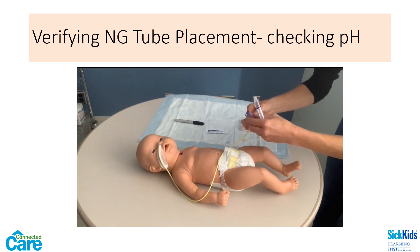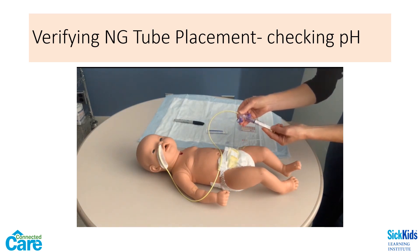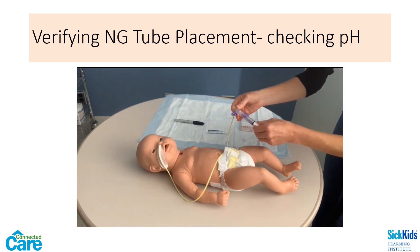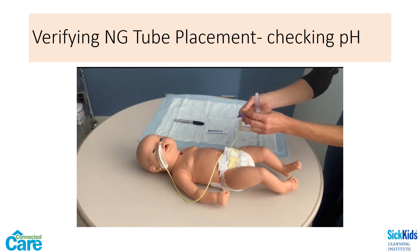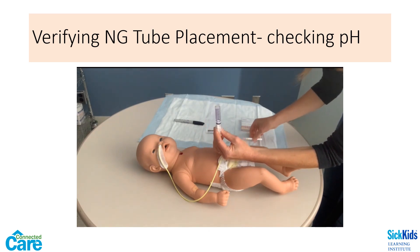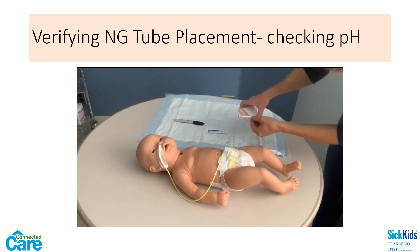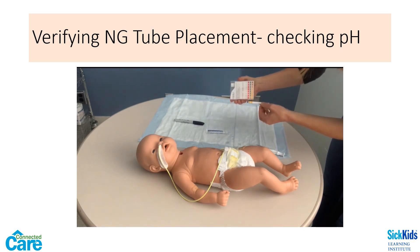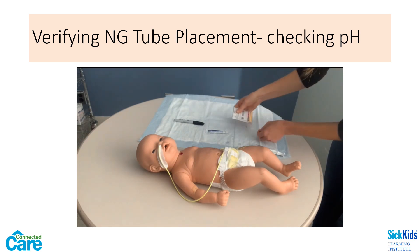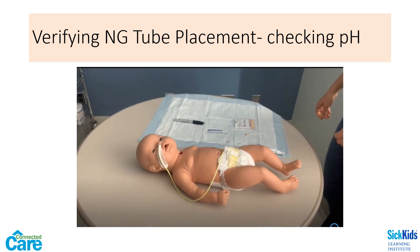Use a 5–10 ml syringe to apply gentle suction and withdraw stomach contents. You may want to first flush with 2 ml of air to clear the tube. Take a look at the aspirate that you have obtained — note the color and consistency. Test the fluid using pH strips and compare the color with the label on the container. pH should be less than 6 if it is in the stomach, except for a few exceptions. If you are unable to obtain gastric aspirate, try repositioning the child to their left side and wait, as this may move the tip of the tube into a position in the stomach that has fluid. You might also instill 10 ml of air in an attempt to move the tip of the tube. If safe to do so, you could also feed the child by mouth and wait for digestion to occur.